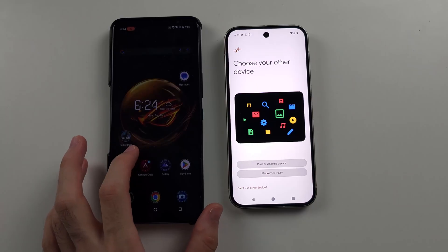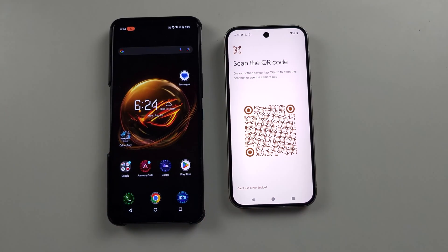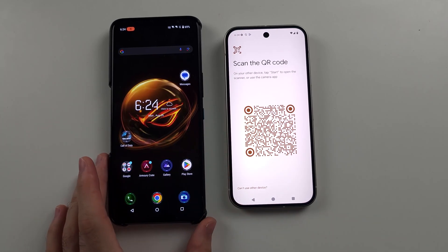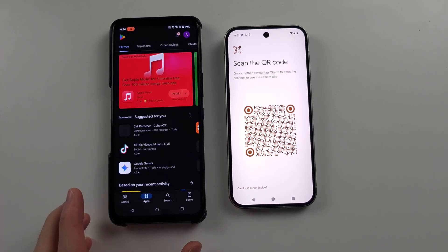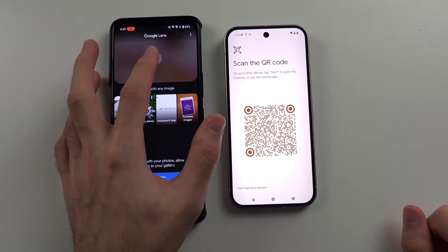From here, we're going to select the Pixel or Android device, and then it says Scan the QR Code. If we don't see any prompt — you should see a prompt on your old phone — then we need to scan the QR code either using the Camera app, or open the Play Store and use the Google Lens app, made by Google, to scan the QR code.